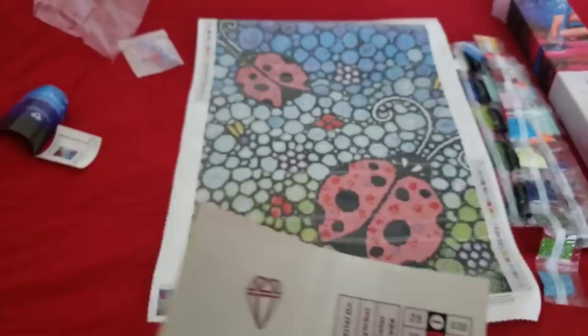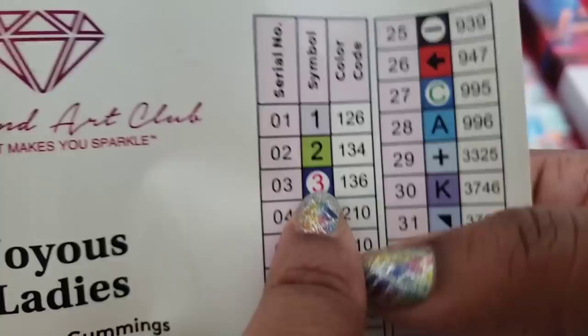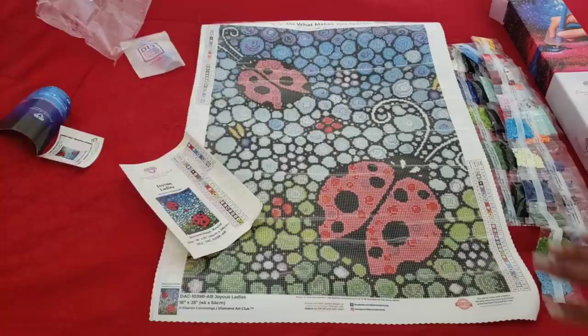If you're new to diamond painting or new to Diamond Art Club, you can always tell which drills are ABs because they'll be numbered lower than 150. On the schematic you can see 126, 134, 136 — those three are ABs. Then the next number is 210, and anything above 150 is a regular drill. So anything lower than 150 is an AB for Diamond Art Club. I absolutely love this canvas — they did an amazing job. It's going to look absolutely stunning when it's done and sparkle like nobody's business.